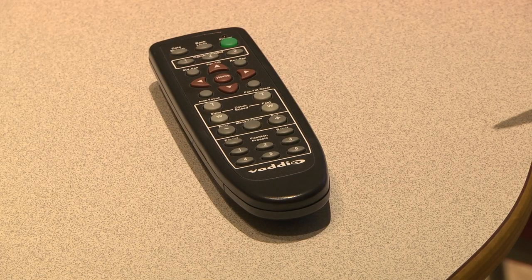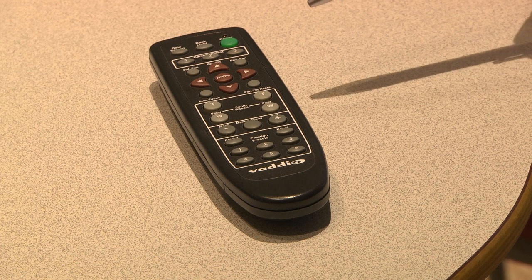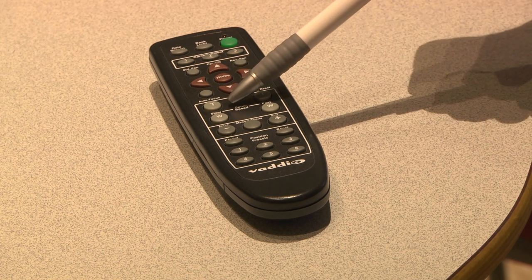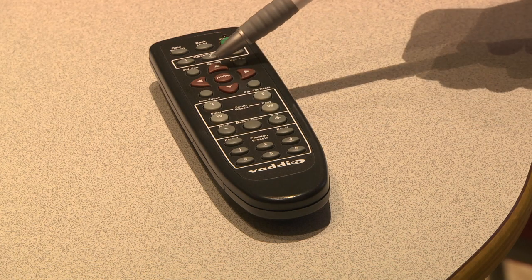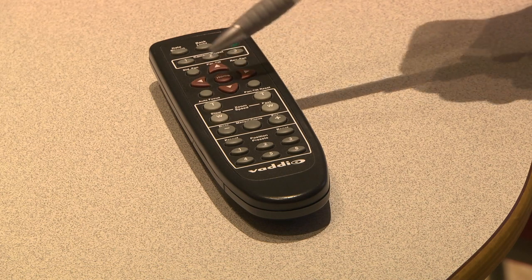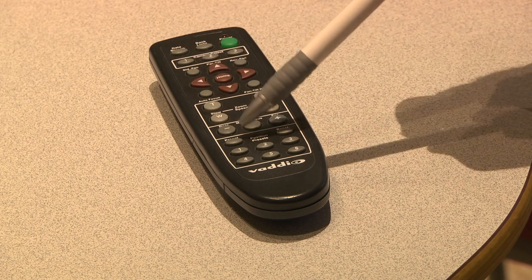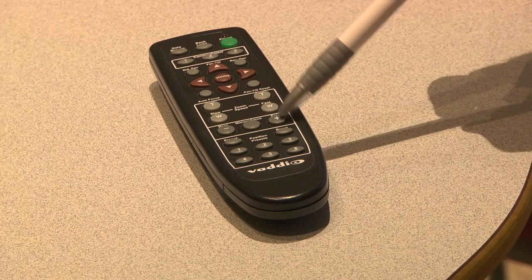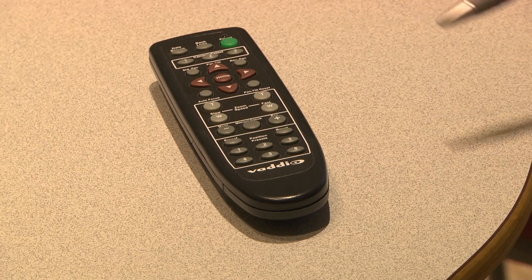I'll go ahead and just point out some of the functions of the remote control. You've got your zoom in and zoom out. You've got your tilt up, tilt down, and this will rotate. You may want to use the focus buttons here to focus in on your document. And that's pretty much all of the buttons that you need to use.